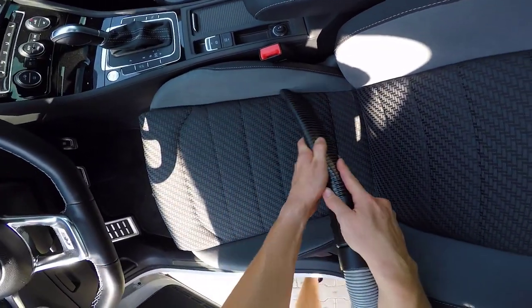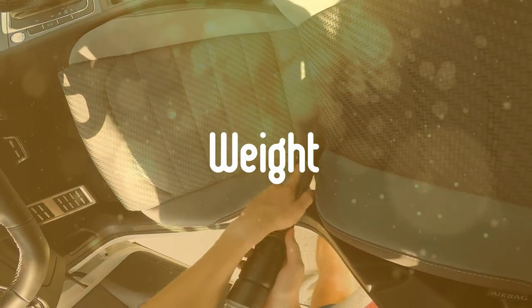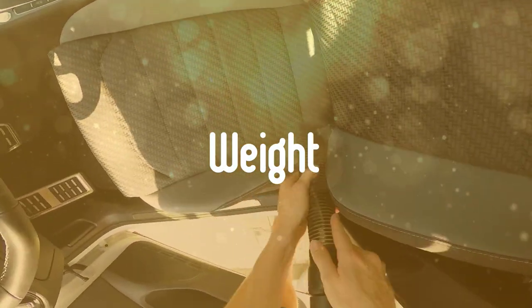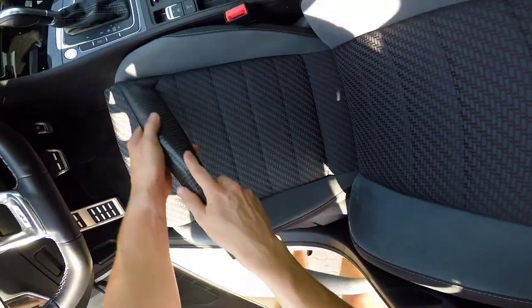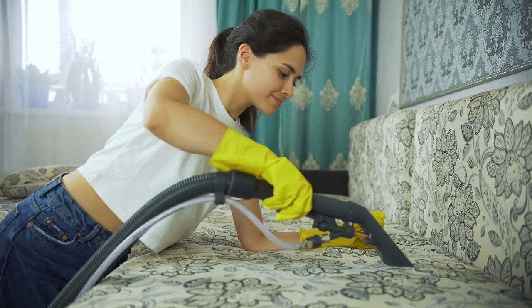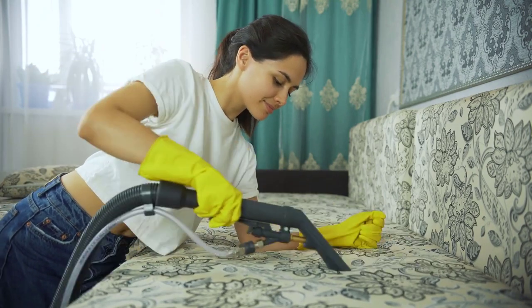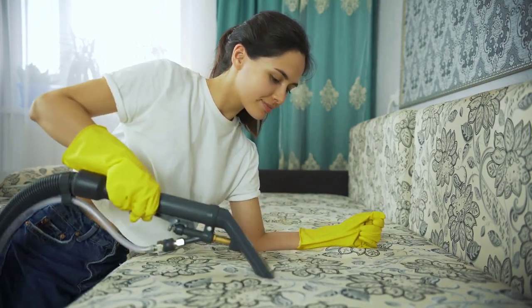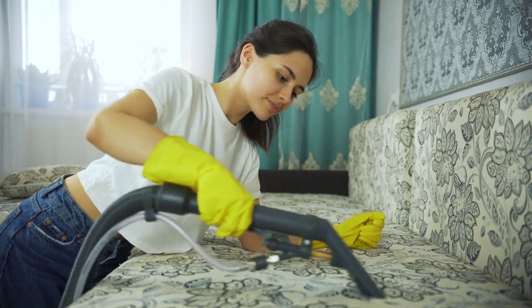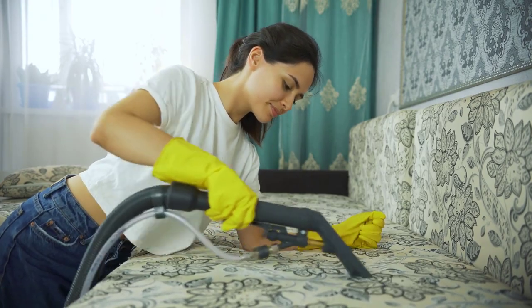Buying Guide. First, weight. The main point of a handheld vacuum cleaner is convenience, so weight and size are of paramount importance. Handheld vacuum cleaners vary in weight from about 0.7kg up to 2.3kg, although most are around 1.5kg. If you can, it's worth holding and lifting the handheld vacuum you're thinking of buying to get a feel of whether it's comfortable to hold and use.